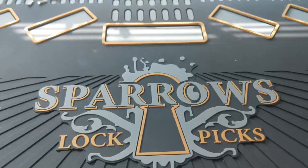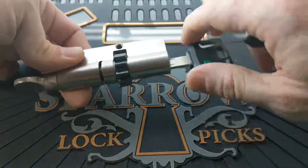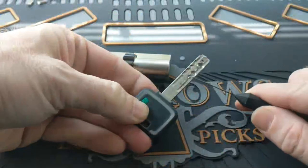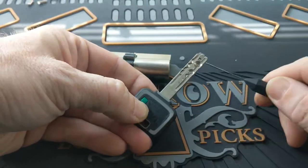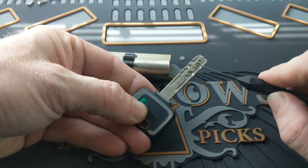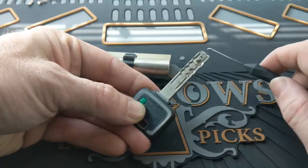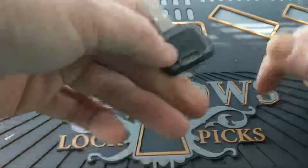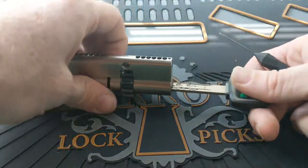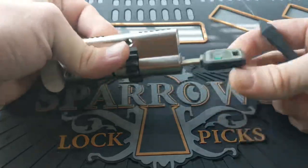Multilock does have an ultra-high security variety called the MT5 Plus, and they also have the MT5. What this is takes the five-pin pin-in-pin design, adds an interactive element as a sixth pin at the back, and then also has a slider track where five unsprung sliders need to be moved into place to allow the lock to open. This is a very difficult lock to pick — something you might aspire to in the future.